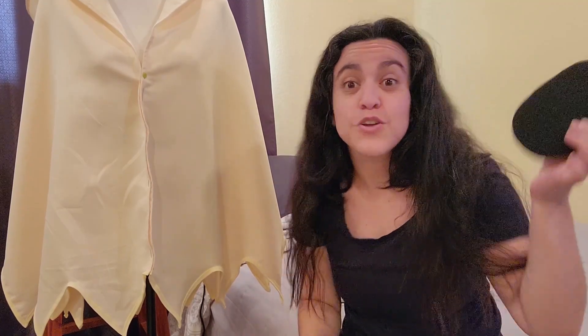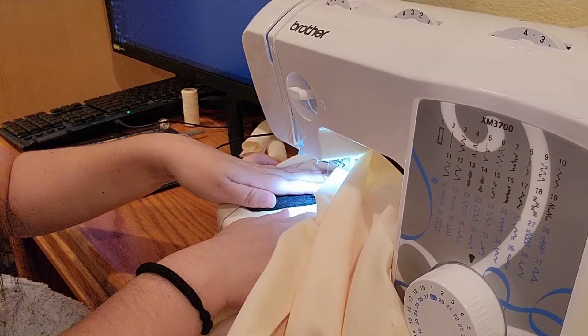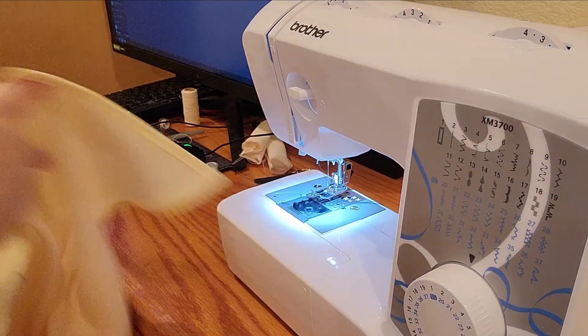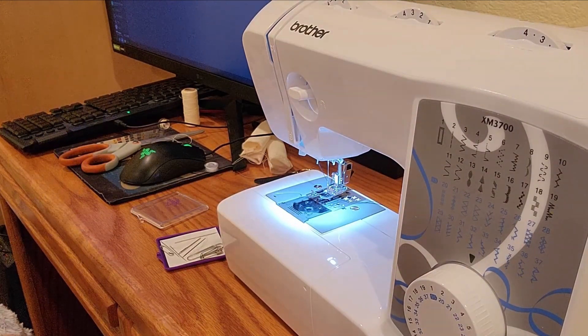Important thing I forgot: look at a picture of Mimikyu before you just start cutting out details because the first ones I cut were way too big. Once you've adjusted the size of the circle decorations, just go ahead and sew them directly onto the fabric. This ended up not being a problem at all, except I probably should have ironed my poncho before I started sewing.